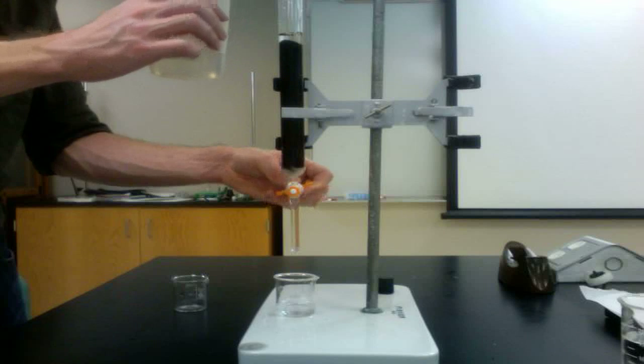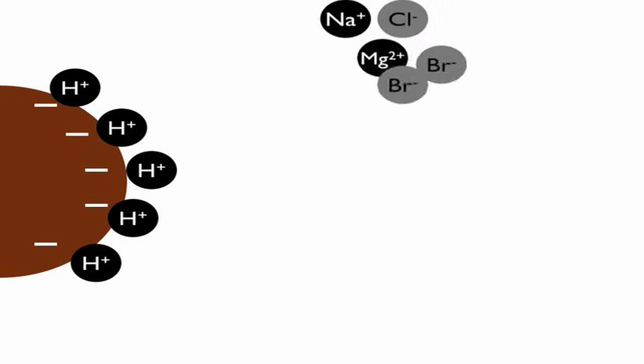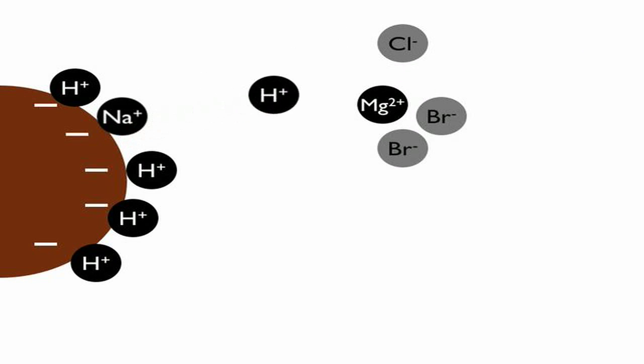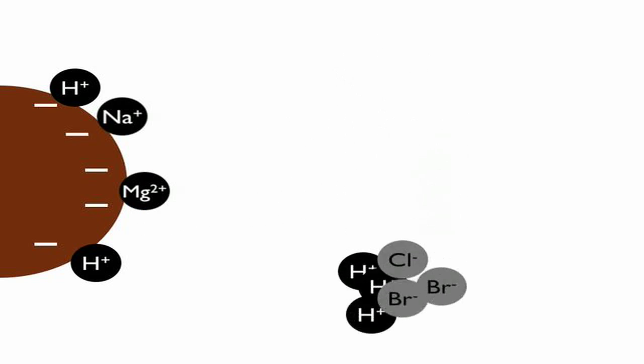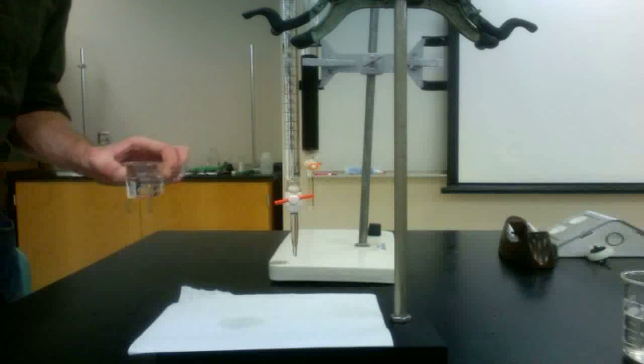As the salt solution flows through the column, the ion exchange will take place. The cations from the salt will displace the hydrogen ions bound to the resin, resulting in an acid eluting from the column in place of the salt.